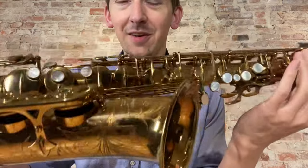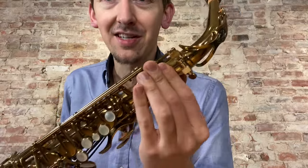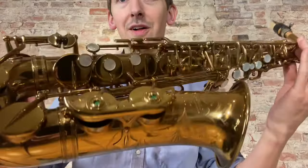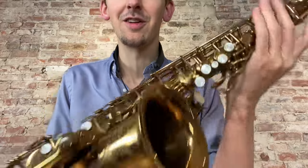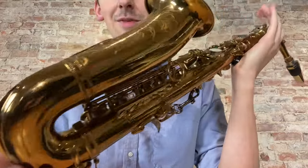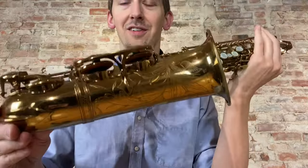Look how crisp this thing is. It's all factory original — no neck pull-down, matching serial, American engraved, all original pads, corks, felt, everything. Even the neck cork from Selmer is still original and is on there, so nothing has been touched or replaced or anything. It's absolutely a time capsule, and it still plays great, believe it or not.